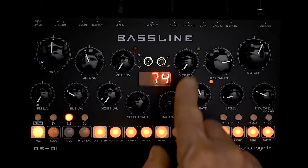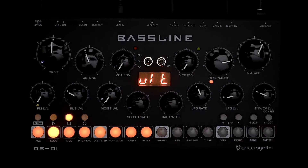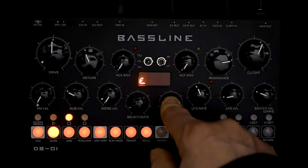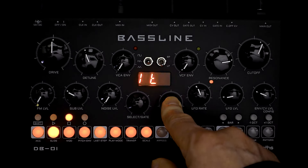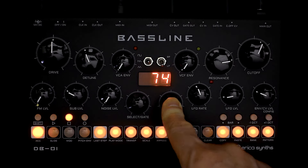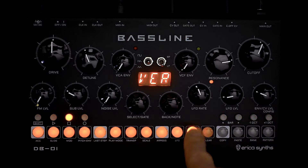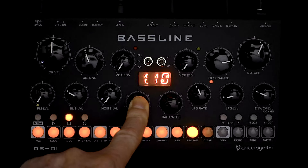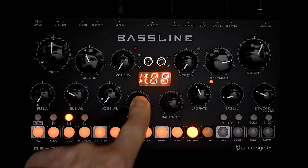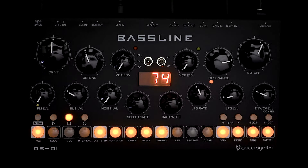That's the secondary config menu. It's definitely in firmware 1.08 — the only feature not in 1.08 is Instant Program Change, which is in version 1.10. There it is — until next time, see ya.